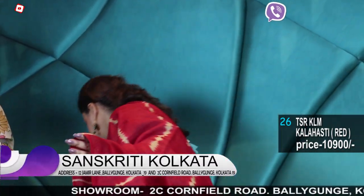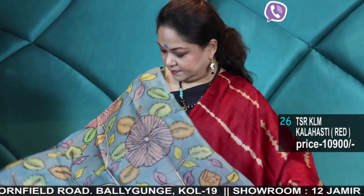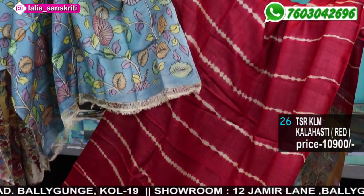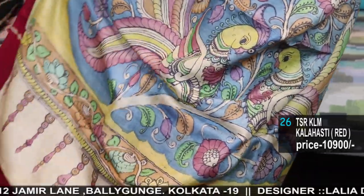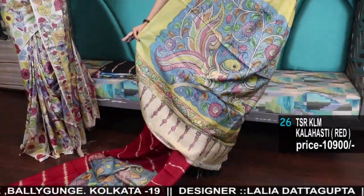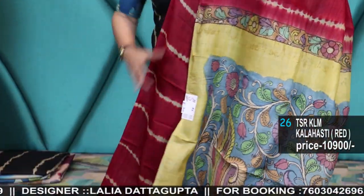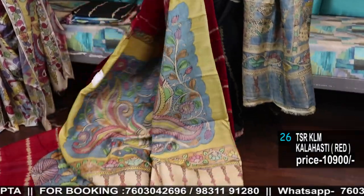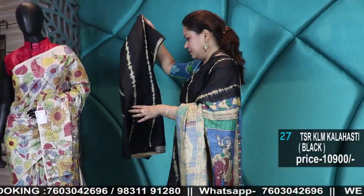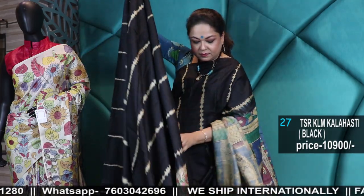Another deep red — Kalahasti Kalamkari. This is the blouse and this is the pallu. Double peacock traditional Kalamkari design — Kalahasti hand painted Kalamkari. Black again — the same color combination as I am wearing. Kalahasti Kalamkari in black and blue.